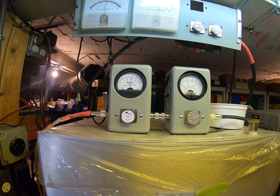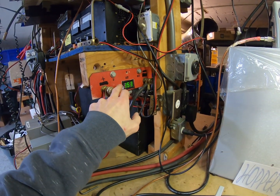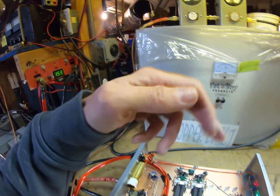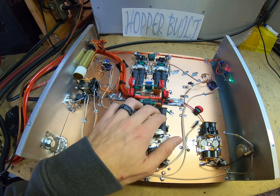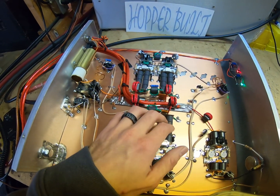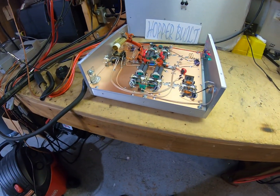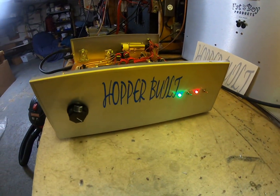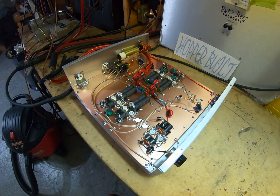Drive went up a little bit because we increased the voltage, so the drive went up on the radio and on the amplifier. This one does have the two-inch transformers. Turned out real nice. That's that — she's ready to go. I gotta put the fans on the lid and get it all put together. She's ready to rock and roll.